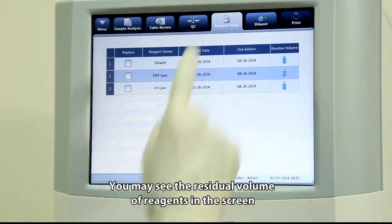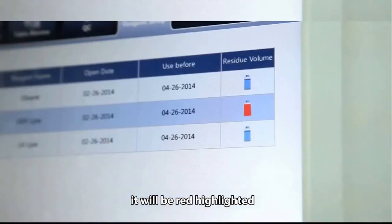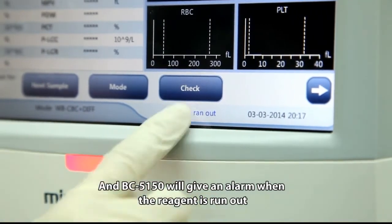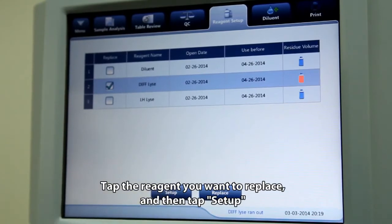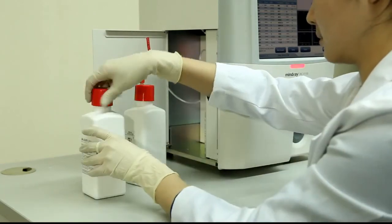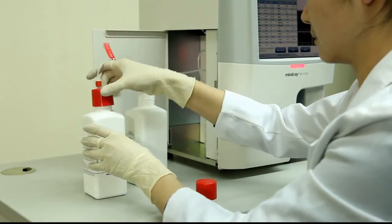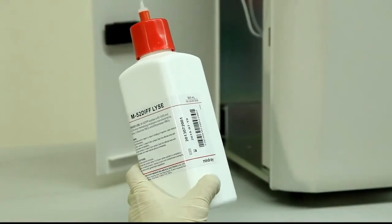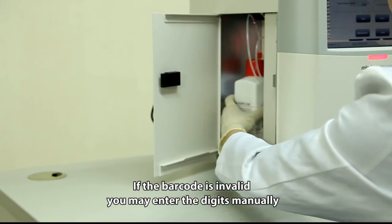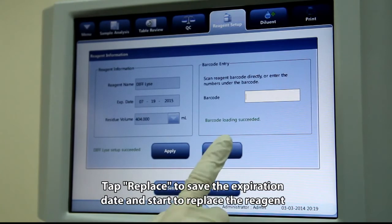You can view the residual volume of reagents on screen. When the residual reagent volume is near the end, it will be highlighted in red and BC5150 will give an alarm when the reagent runs out. Tap the reagent you want to replace and then tap setup. If the barcode is invalid, you may enter the digits manually. Tap replace to save the expiration date and start replacing the reagent.